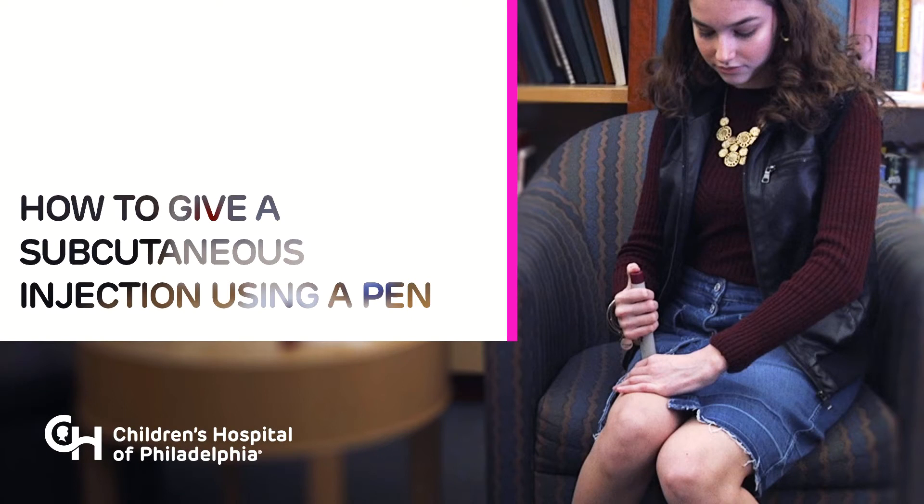This video offers help and guidance for administering a subcutaneous injection using a pen for medicine like Humira. Watch this video and read the Children's Hospital of Philadelphia Patient Family Education Manual handout for more information. Do not try to inject medication until your doctor has decided you can, and you have been taught the right way to give injections by a healthcare professional.